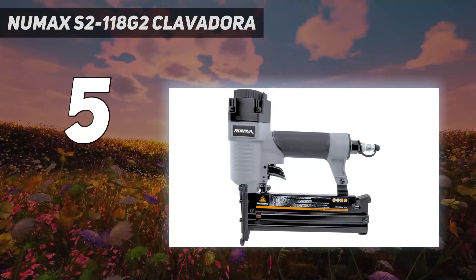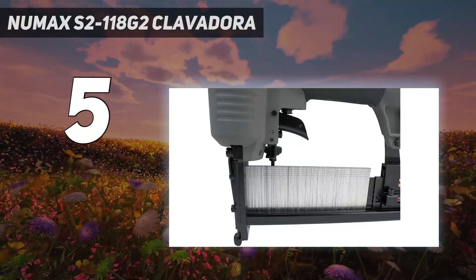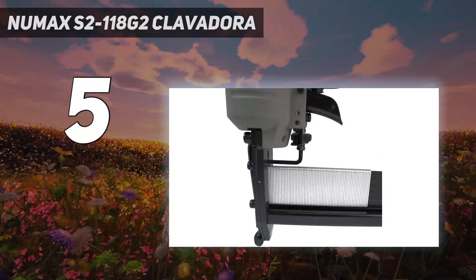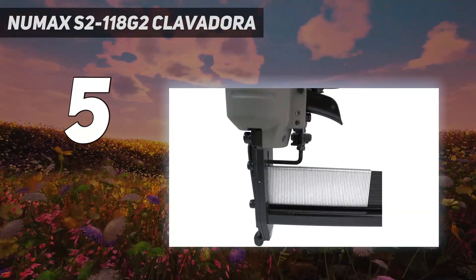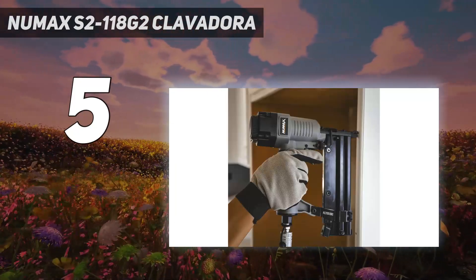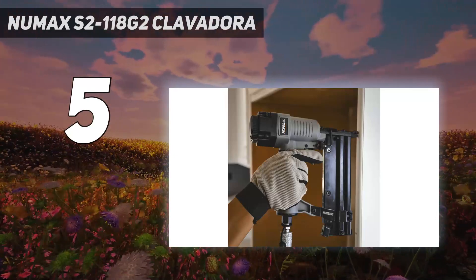Another professional feature this gun includes is a Nomar tip. When working on delicate surfaces, this tip prevents the gun from digging in and doing major damage. That's a major plus when nailing into fragile materials such as decorative trims, baseboards, and various types of molding.